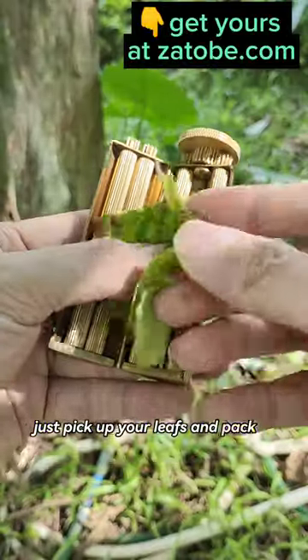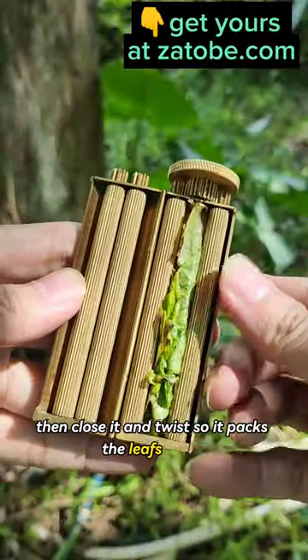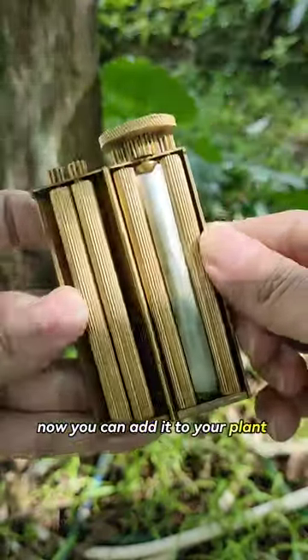Just pick up your leaves and pack them into the device. Then close it and twist so it packs the leaves nicely. Then add your plant wrapping paper and twist again until it rolls nice and tight. Now you can add it to your plant collection.